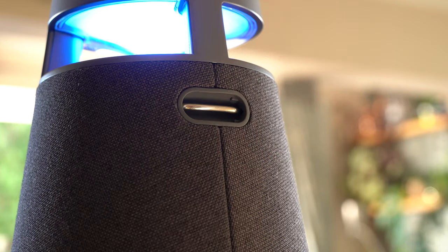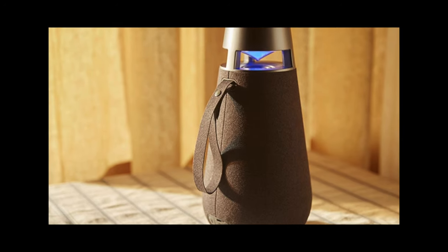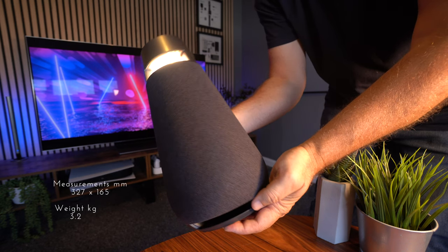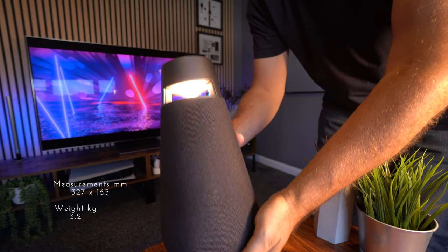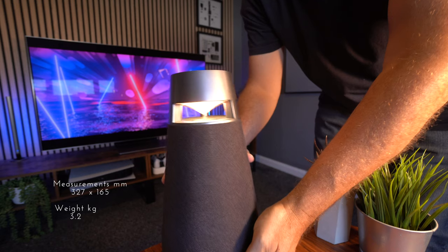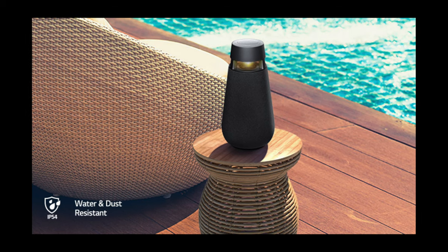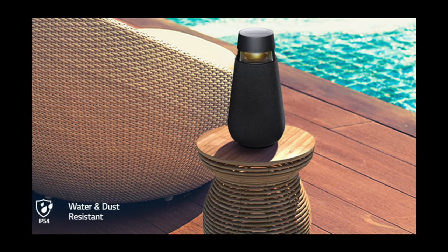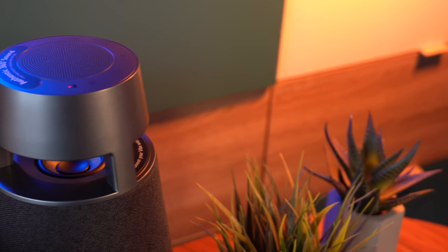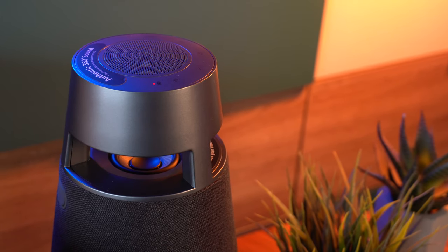If you do want to take this out and about with you, there's a handy little section where you can attach the carry strap, but I just don't think it looks as classy without it — I'm keeping mine off. The speaker measures 327mm by 165mm and weighs just 3.2 kilos, so you can take it pretty much anywhere. With an IP54 rating, this gives you a degree of protection for water splashes and dust, but I definitely wouldn't recommend throwing it in a pool. Charging time is just five hours to give you up to 24 hours of playback.